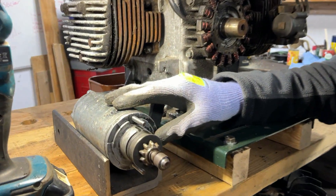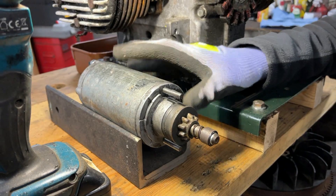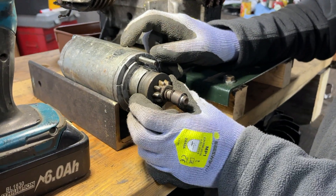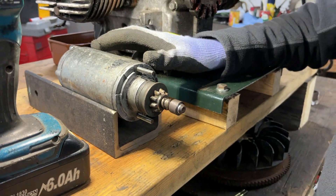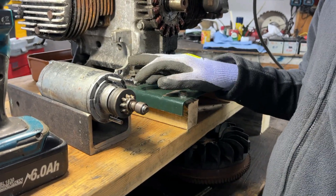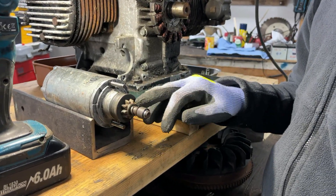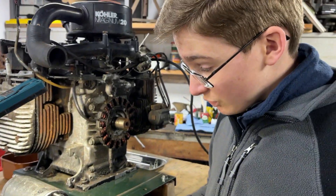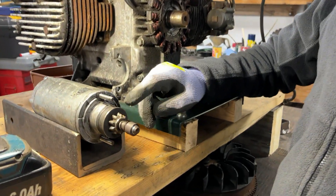First thing we did was take apart the starter motor because when we were testing it in the last video it sounded quite rattly, so we cleaned up the bearings and stuff like that in here. Now the only rattle is from the wear in this gear on the end, so we're quite happy that we've sorted the bearings. We also put this back on to see if it would actually engage with the flywheel with how worn it is, and it does still engage. So this is technically usable, although it would be preferable to change it for a new one if we could find one at a reasonable price.